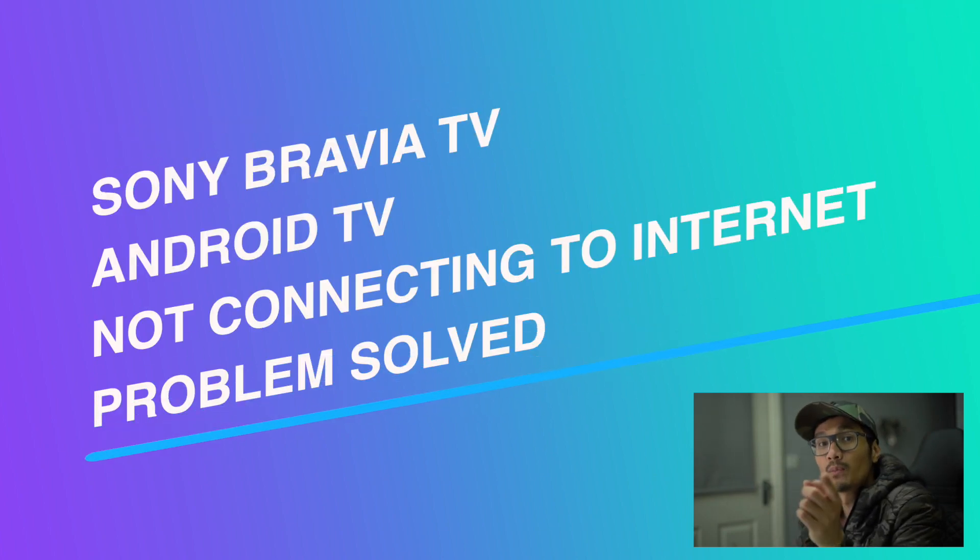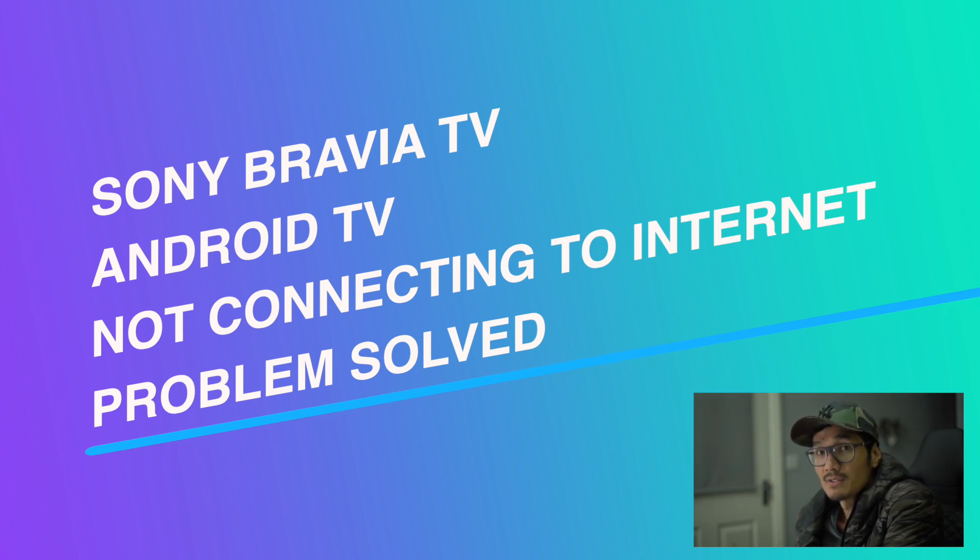Today we are going to solve a problem — a TV problem, particularly Sony Bravia Android TV.